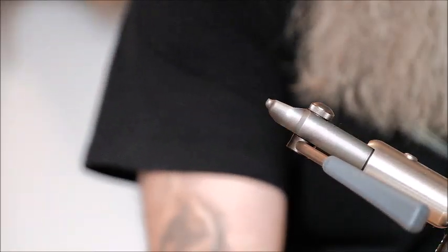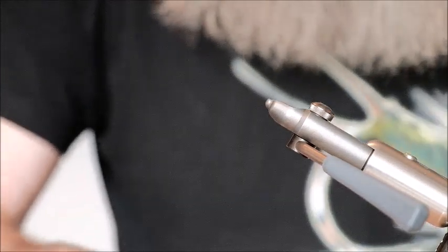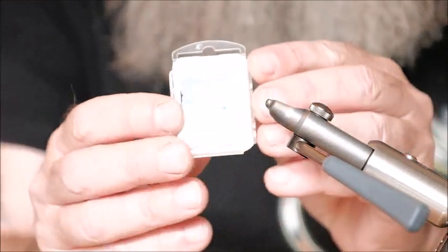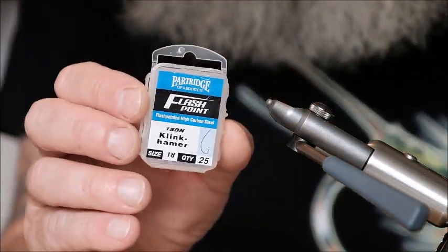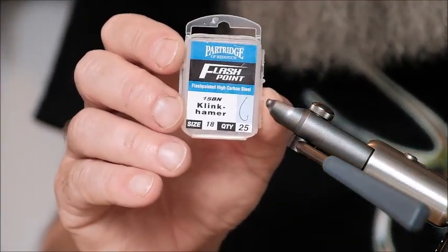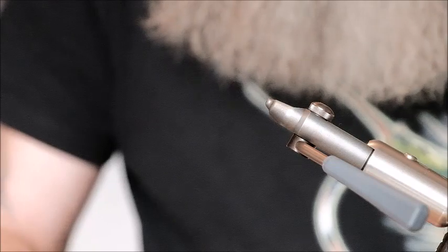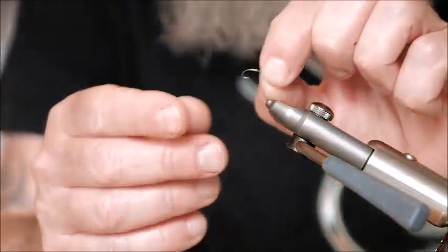You'll probably be glad to hear that the tying of the seals fur nymphs is very simple. The hook I'm going to use — these are actually dry fly hooks. They're clink hammer hooks in a size 18. But as you'll probably see, they're more akin to a size 14 or a 12 in a conventional hook. They're a long shank, curved hook.